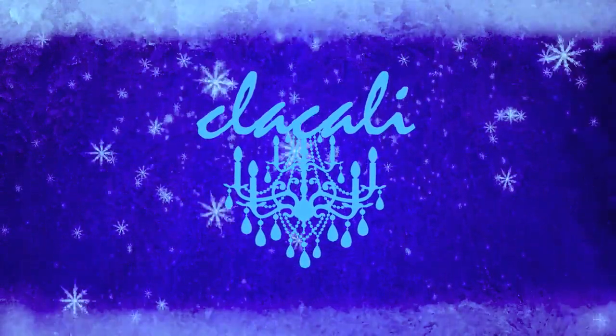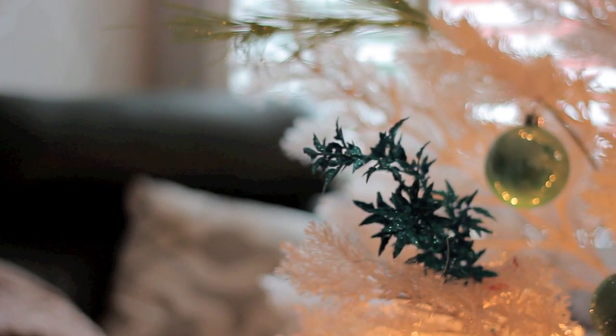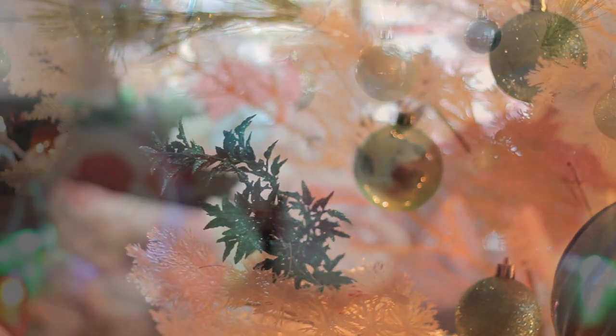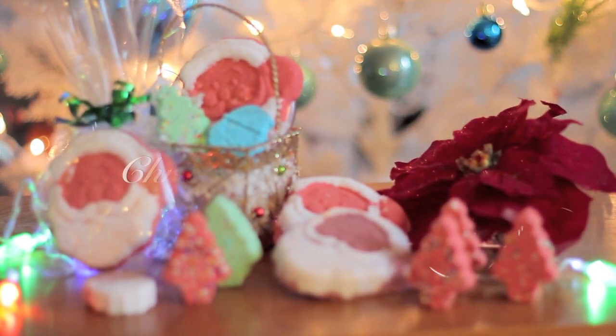Hey y'all, it's that time of the year again for the season of love and gift giving, and this tutorial will show you how to make your own bath bomb so you can gift it to your friends or even just have it to yourself for an awesome festive bath time during the holidays.